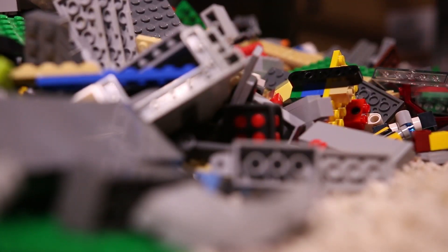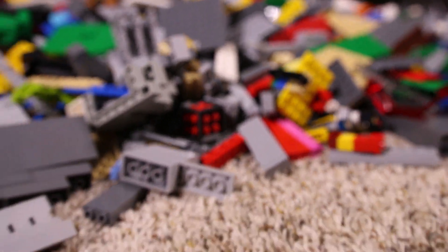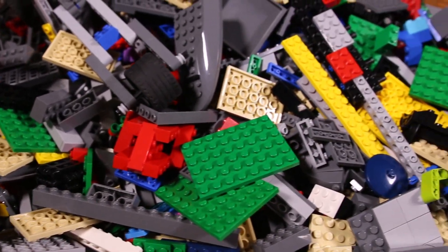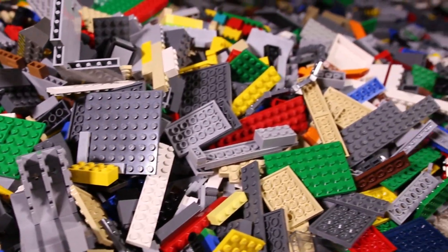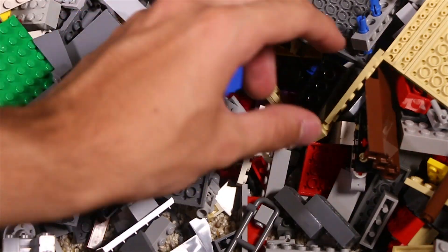My preferred method when sorting a large pile of bricks is to search for specific elements, as I did in this episode with the 6x6 plates and the filler bricks. This is more efficient than grabbing a handful of bricks and sorting those individually, because you have in mind what you're looking for and you don't have to pull out as many sorting trays at once.